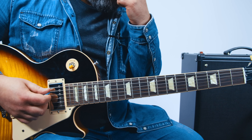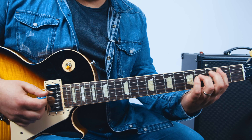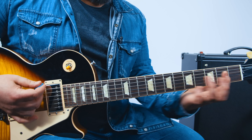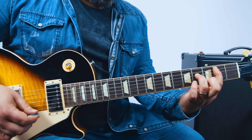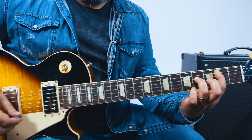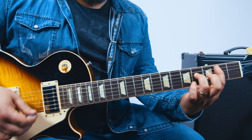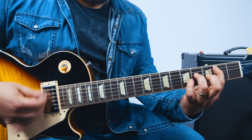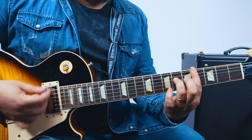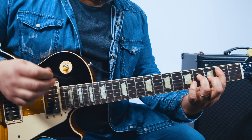Then the chorus goes through again, and the only thing that happens is the ending adds a little power chord thing. So you've got B, G, A, B, but then D, D-flat — or C-sharp. And when you play those, you could add that fifth below, just for an extra oomph if you want.